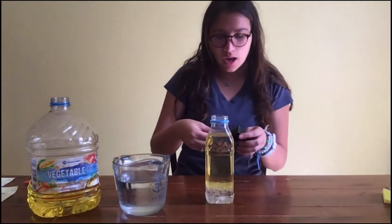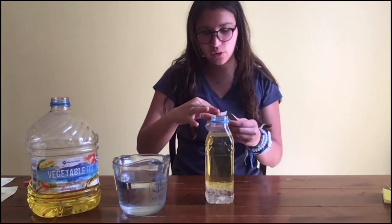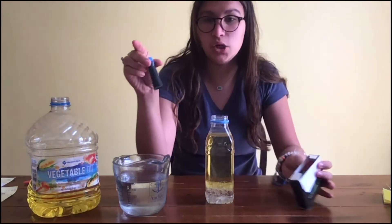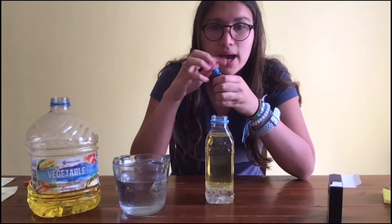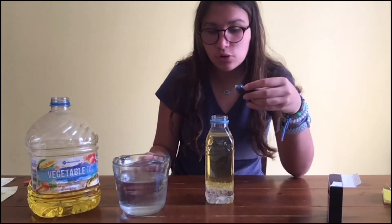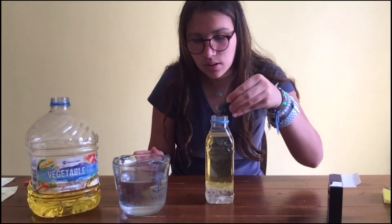Next, we're going to want to take our food coloring. You can choose any color of your choice — today I'm going to go with blue. I'm going to take this blue food coloring and just put a few drops; two, three, or four drops at most is good.